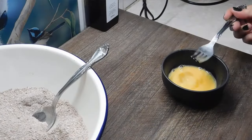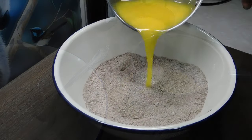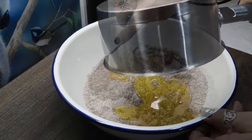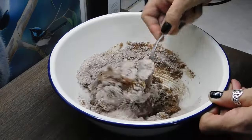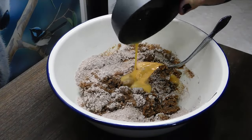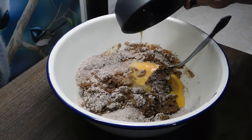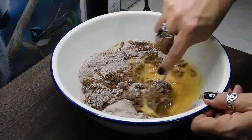Whisk one egg in a small bowl. Now we need 125 grams of butter in a saucepan — chuck it on the stovetop and melt it down. Start mixing it through, and once it's mixed a little bit, add the egg in together so we don't cook it. Give it a good mix through.